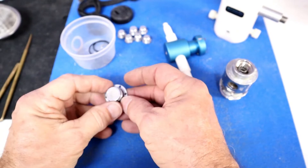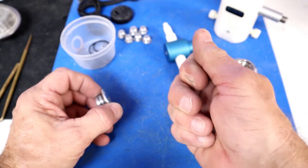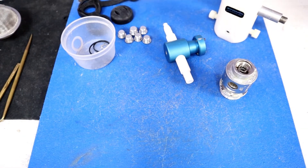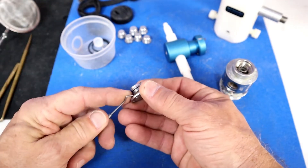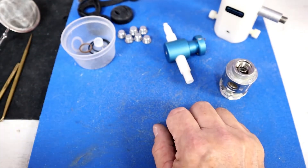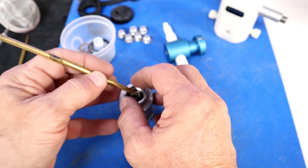To remove the seat, all you need is some high pressure air. See the little hole in the bottom of the cap — you apply air there and it pops the seat right out. There it goes. The seat gets replaced. The o-ring underneath the cap also gets replaced. The cap goes into the basket.